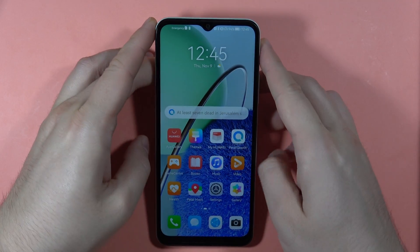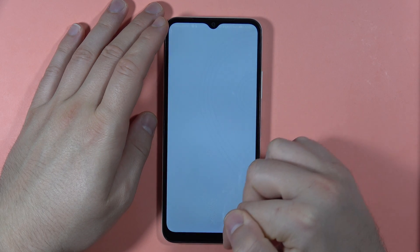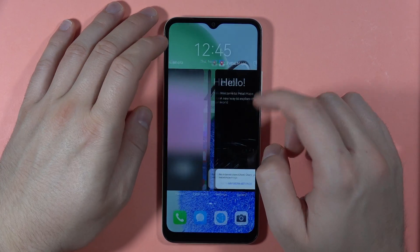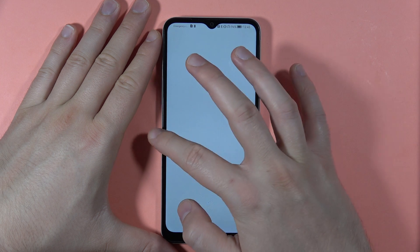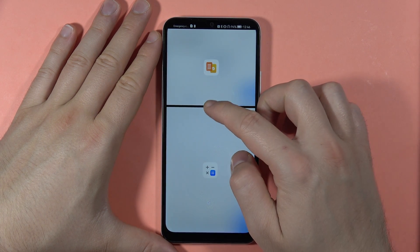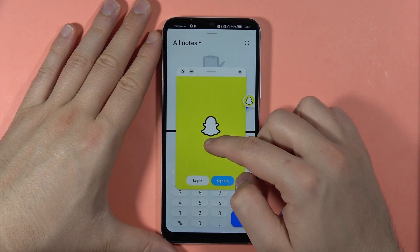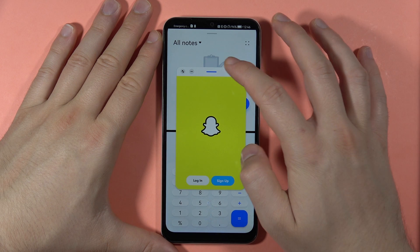Another option is using two applications at the same time with Split Screen. Open Settings and Petal Maps, then open the background applications view. To split the screen, swipe from the left side, then click and hold an app icon and drag it to the top. Open the panel again and drag a second app — this splits the screen. You can resize by moving the slider, add more apps from the icon panel, and also add apps in pop-up view for full multitasking.